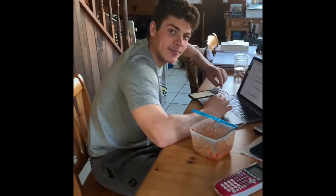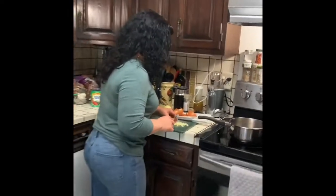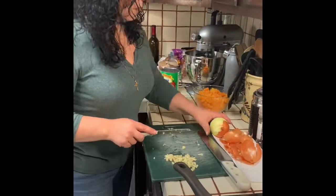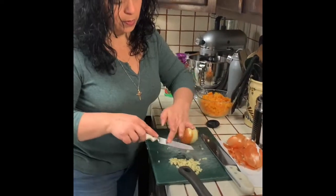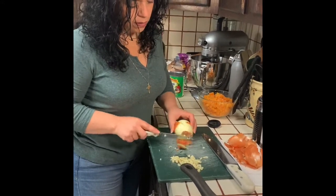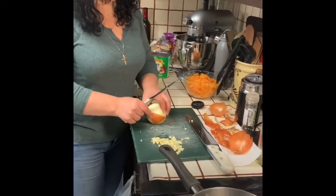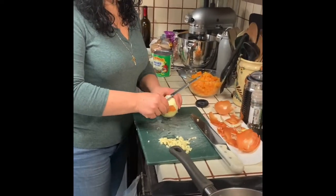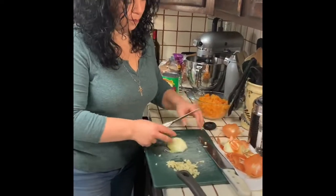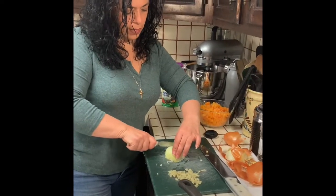Hey, my house is a little messy — could you not be showing the camera all over the place? Ignore the mess. So there's your garlic, chopped up. Now I'm going to do some onion. I'm going to do one onion, because I don't need a lot of onion in the vegetarian one. I'll probably use more like three-quarters of it in the meat one, and the rest in the other. We're also under quarantine, so we're making do. Same thing — I don't do anything fancy, I just go like that.